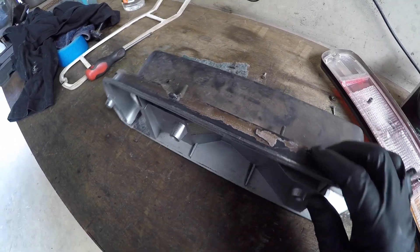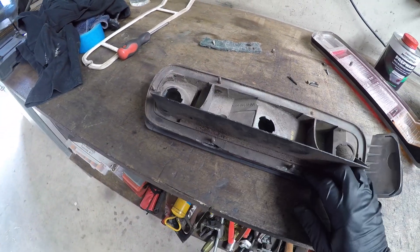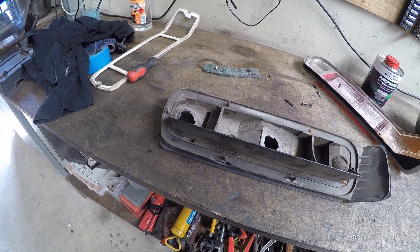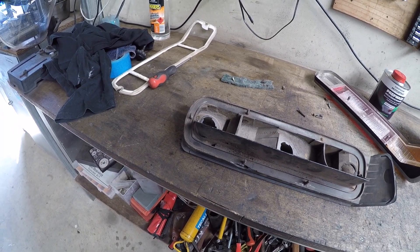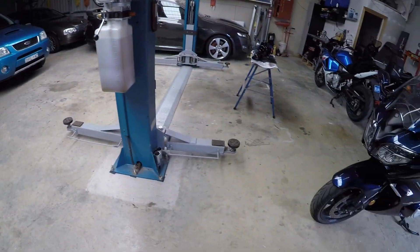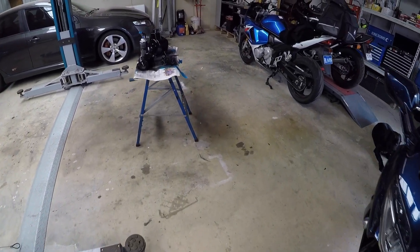Long time between drinks. Haven't got a lot done with the car of late. Heading to the panel shop tomorrow — it's about 100km away from here — and we're going to take the windscreen.